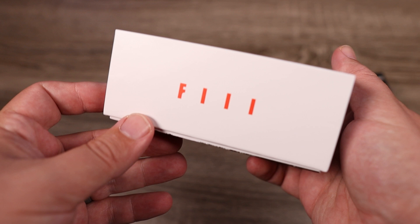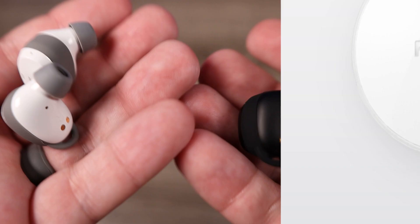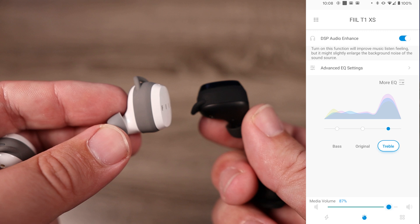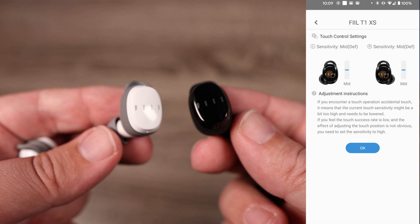These are available in both black and white, but one of the main features that separates these from other true wireless earbuds is their app. Their app is not one of those that's just kind of thrown together — it compares to even Sony's app, giving you control over so many different things. You have a lot of built-in EQ settings, you can EQ them yourself, change the control functions, switch between a low latency mode, and even change the sensitivity of the touch controls. There's just so much you can do within the app that I didn't expect on a $60 pair of truly wireless earbuds.